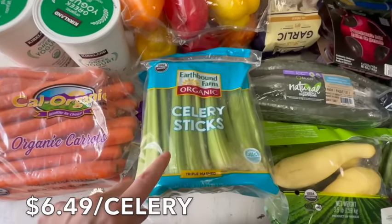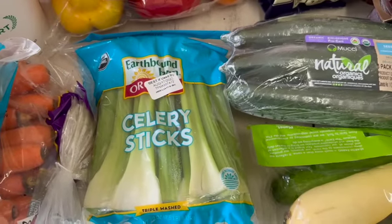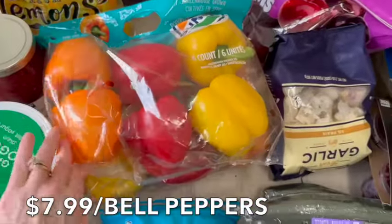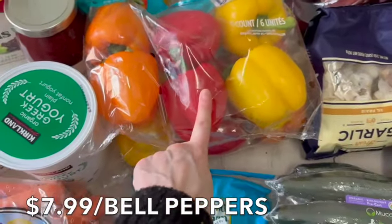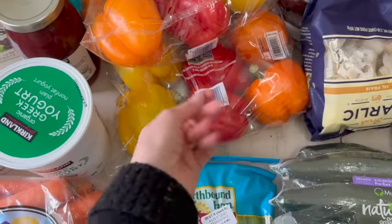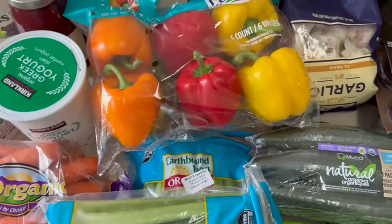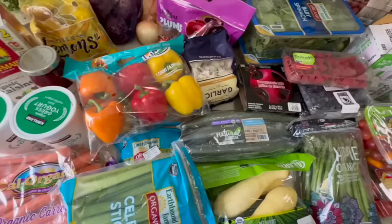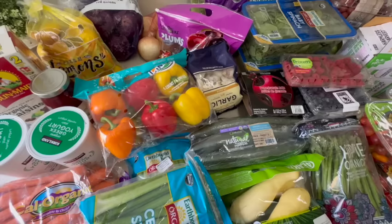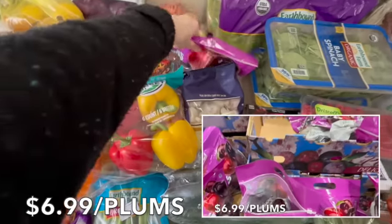Costco finally has their celery sticks back — I bought one bag for bone broth and the rest for things like ants on a log. I also chop celery into a lot of my dishes for flavor. I only got two bags of peppers this week — one for the Italian sausage pepper crock pot dish, and the other for snacks. My kids literally eat peppers like apples. After being plant-based for so many years, my kids really love vegetables — though my son Alex doesn't like fresh cheese; he only eats it melted.